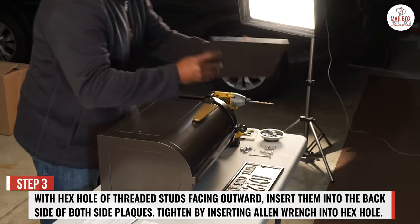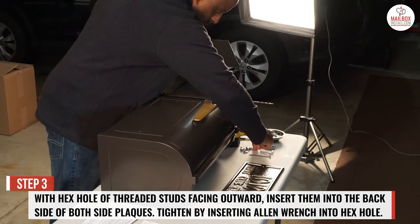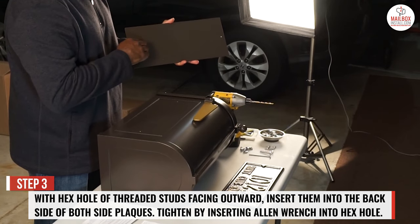Step 3: with the hex hole of the threaded studs facing outward, insert them into the backside of both side plaques. Tighten by inserting the allen wrench into the hex hole.